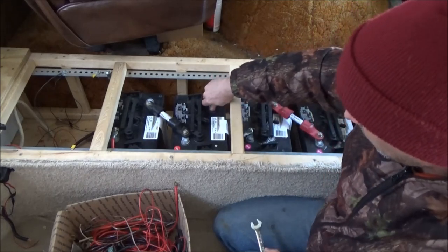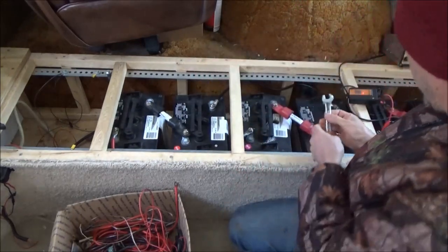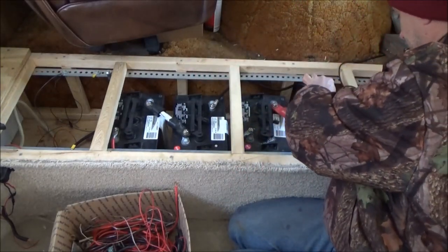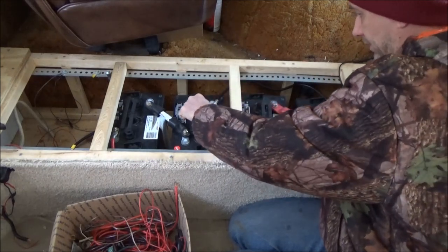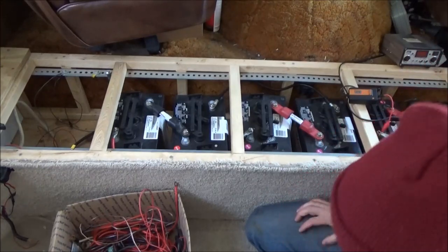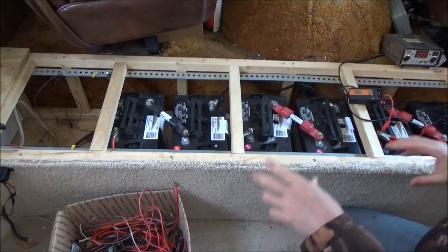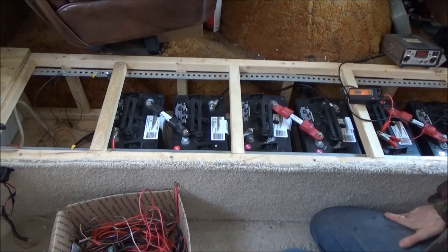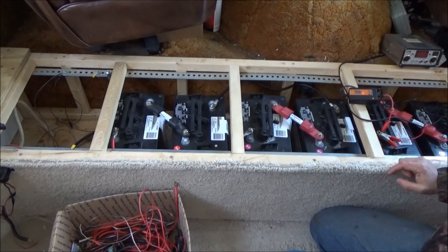I'm always very nervous working with batteries - there's a lot of potential for explosion when you're dealing with so much power. Those are all hooked up. My voltmeter is in the tiny house. What I want to do first is measure the volts, but actually I can skip that right now and hook up the Bedini motor.